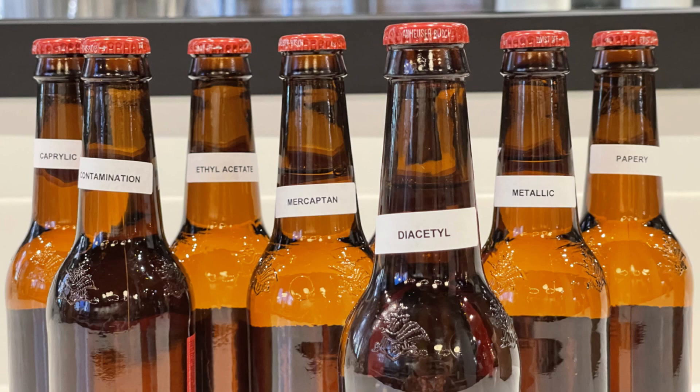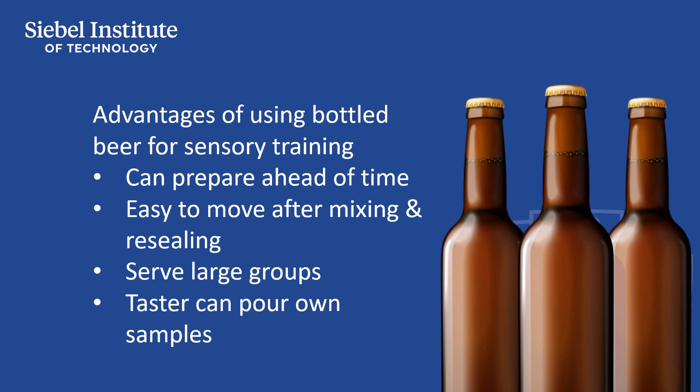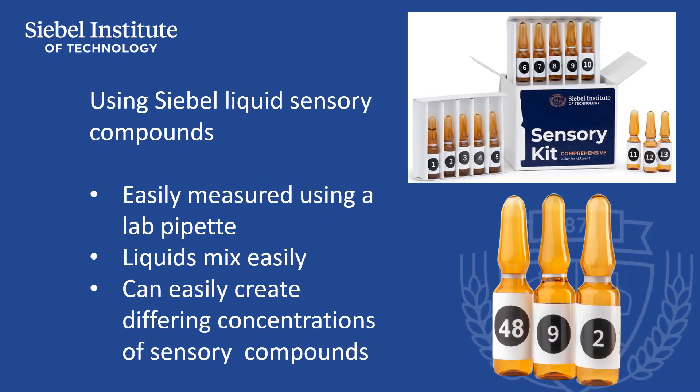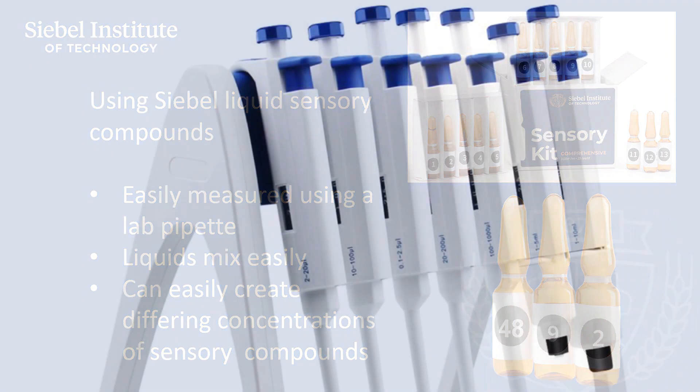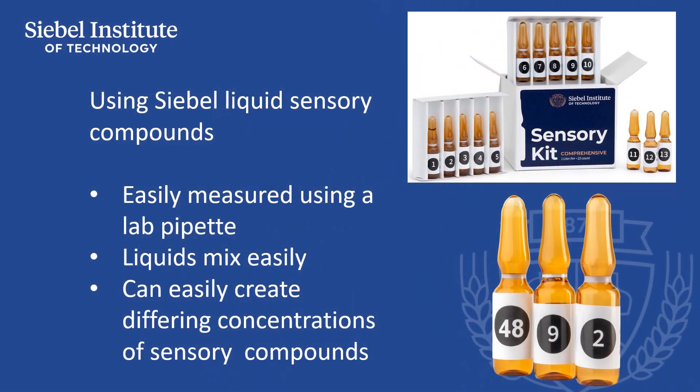Passing one bottle to groups of up to 7 to 8 tasters allows for fast and efficient service. The liquid format of our Siebel Institute sensory compounds allows them to be easily and accurately measured using an inexpensive laboratory pipette. The liquid-based compounds easily mix in the base beer, whether in pitchers or in bottles, so unlike powdered sensory compounds, only light agitation is enough to evenly dissolve the compounds. You can also easily spike beers with varying amounts of the sensory compound to result in different concentrations of the active sensory ingredient.